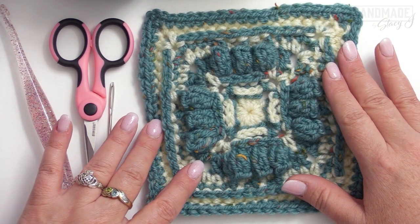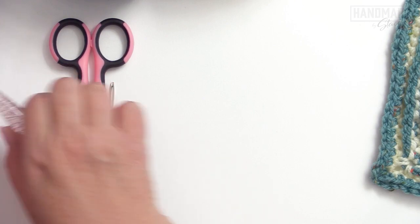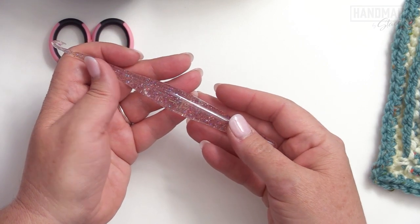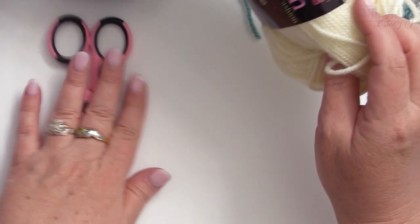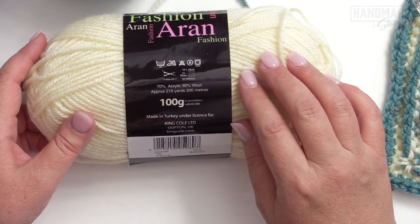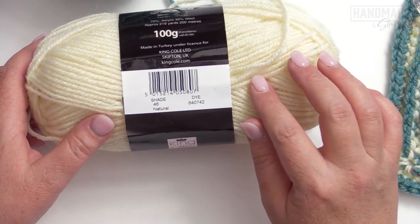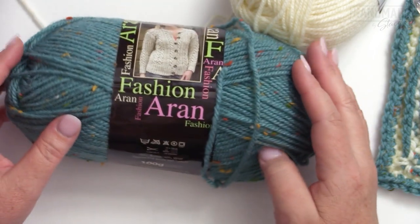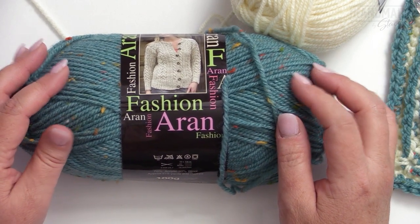Before we get started, please remember to like and subscribe. The materials we're going to need are a tapestry needle, a pair of scissors, and a size J crochet hook or six millimeters. This is my Furls Resin Streamline hook and I will have an affiliate link down below. The yarn I used is supplied to me from King Cole — this is the Fashion Aran yarn, which is 70% acrylic and 30% wool, and each ball holds approximately 219 yards or 200 meters. This is in the shade Natural and is my main color; I used about 20 yards or 18 meters. The contrast color is this gorgeous Tweed Eucalyptus, and for that I used 26 yards or approximately 24 meters.